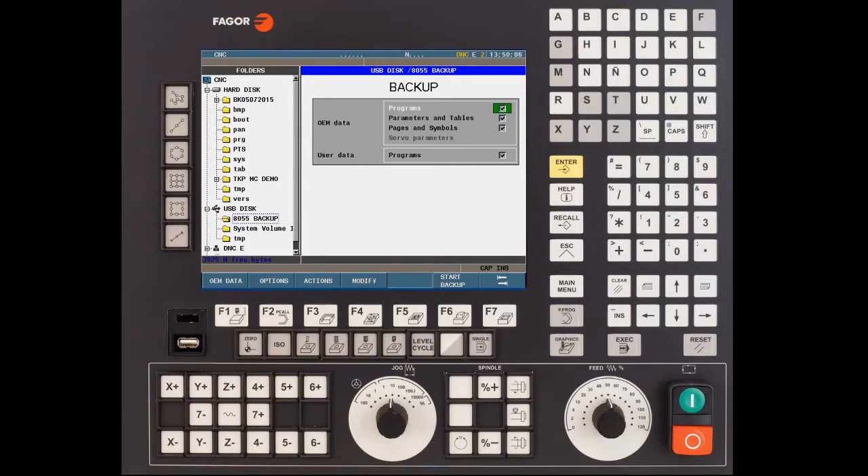If you have a full digital drive system you'll be able to select servo parameters. In this case I don't have a full digital drive system so I am not able to select servo parameters. If one of the items happens to be unchecked, use the up and down arrow keys to select the item and press the right arrow key to either add or remove the check mark.